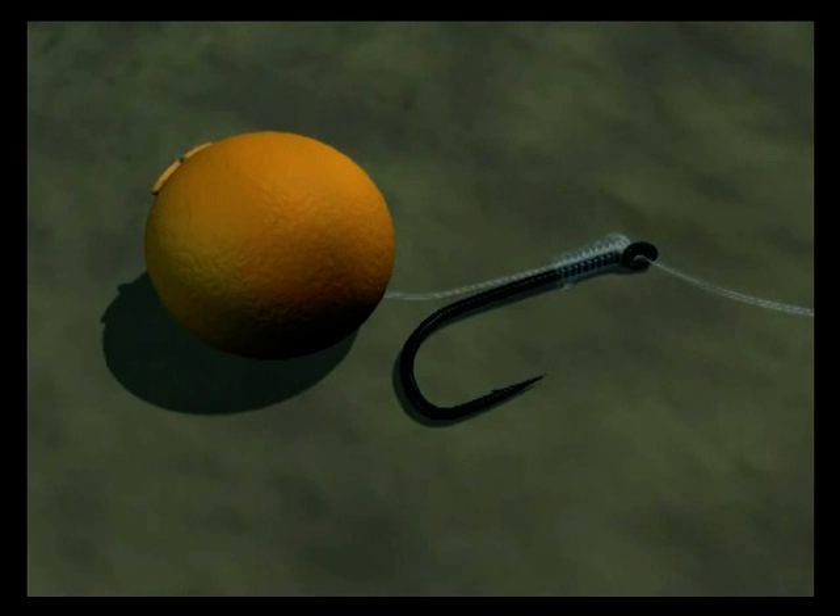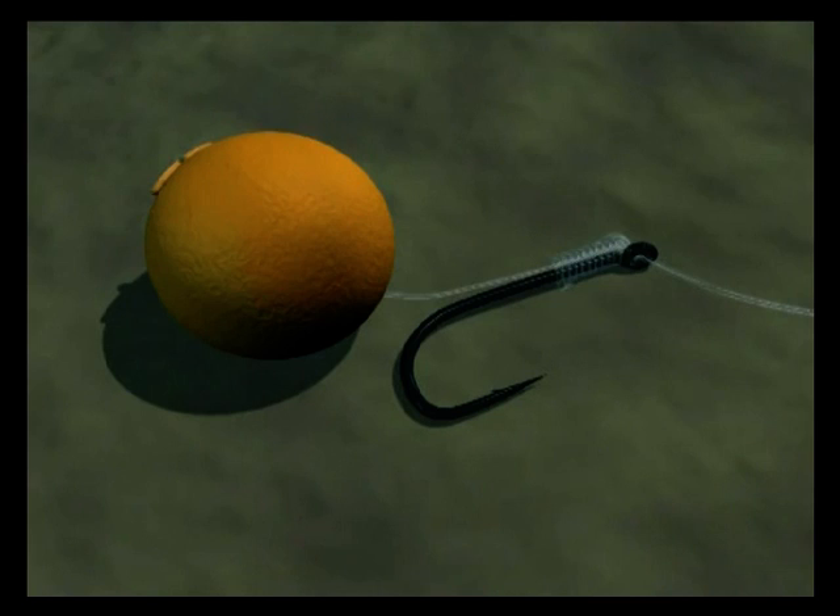In clear water the Illusion fluorocarbon provides very good camouflage and is difficult for the fish to detect. The slight stiffness to the hook link prevents tangles, and this is a very versatile, good all-round presentation.